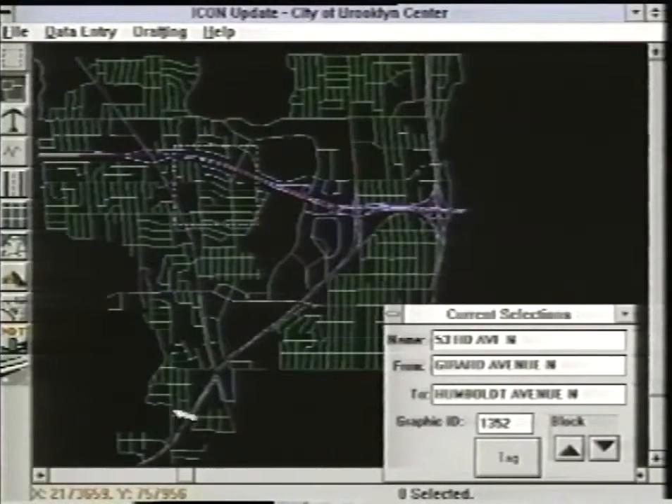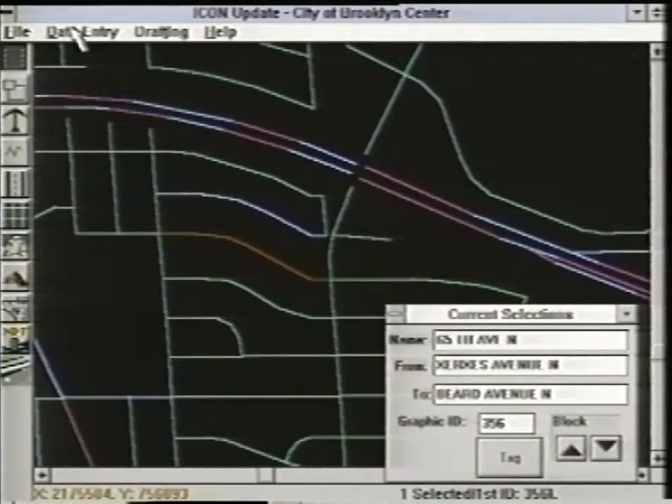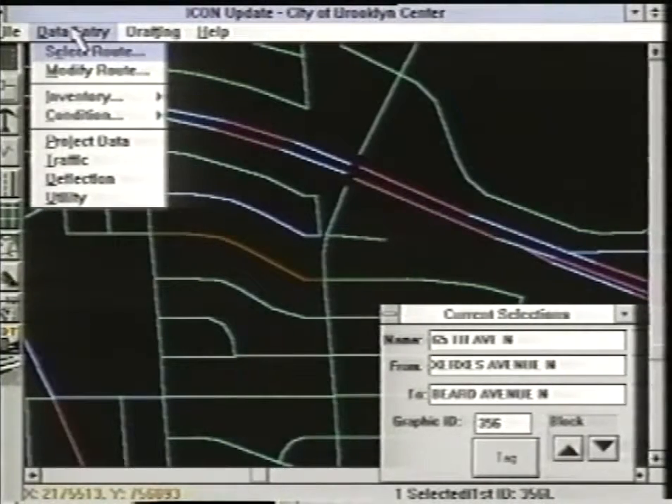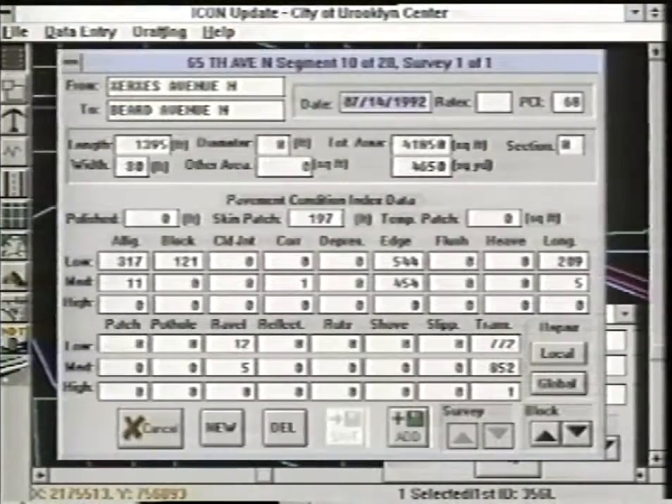The bridge between information gathering and the choice of a specific maintenance method is called a pavement management system. That's a combination of test data, historical data, and prediction models — sometimes computerized — that engineers use to predict maintenance needs for each section of a road. This computer-generated map of Bloomington, Minnesota is color-coded to show the condition of each street. Information like this allows engineers to recommend the most cost-effective methods.